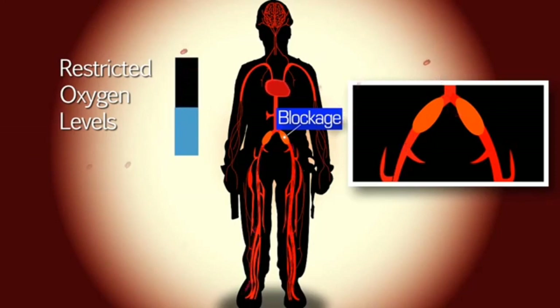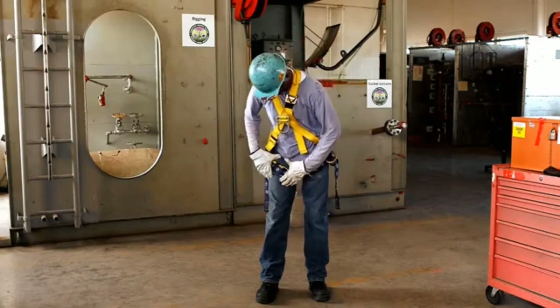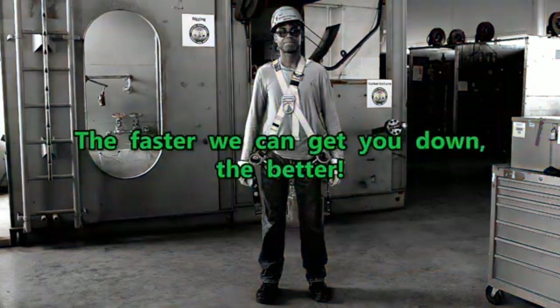The suspension is very dangerous and could cause you to pass out, go into cardiac arrest, endure brain damage, and even die. This lack of blood flow could also cause blood clots within your legs, so the longer you are suspended and creating pressure on your legs, the more likely you are to suffer from suspension trauma. The faster we can get you down, the better.